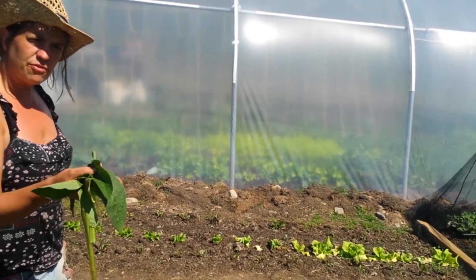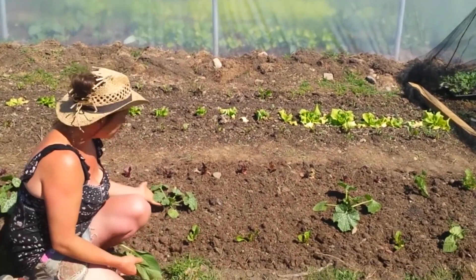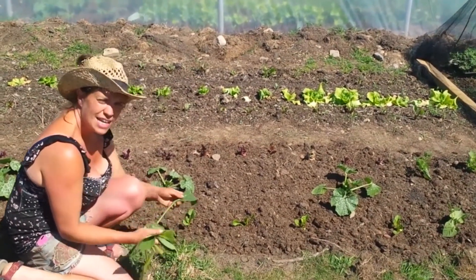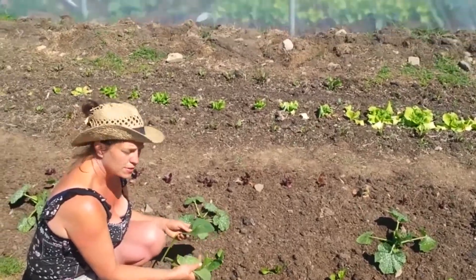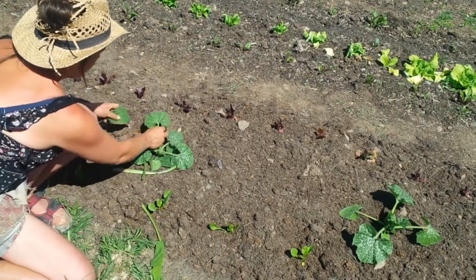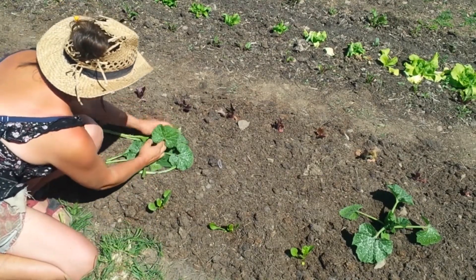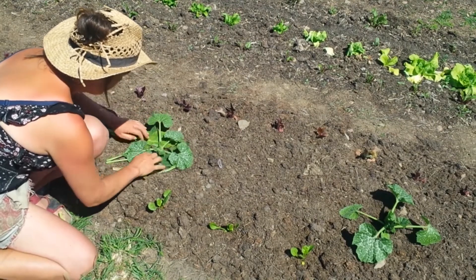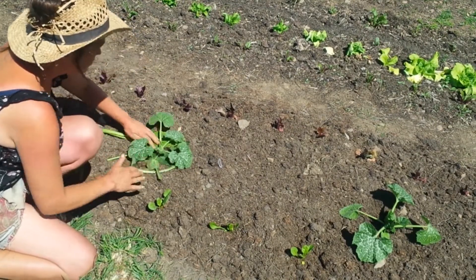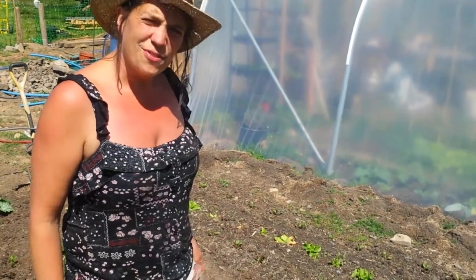Using comfrey as your surface mulch is very simple — just like this. Here is a small comfrey plant and I'm just going to lay the leaves around the plant. It's really just making a little blanket for it — very sweet.